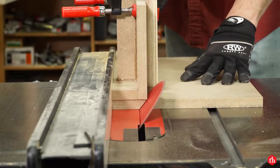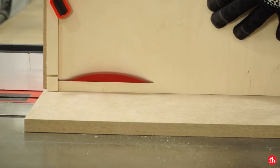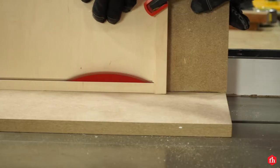I made a simple jig on the table saw to help hold the roof parts upright as I cut a 40-degree angle on the roof peak.